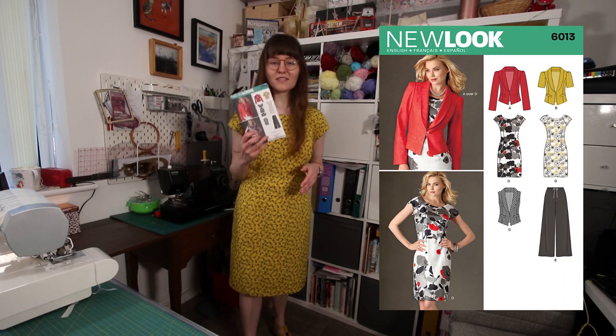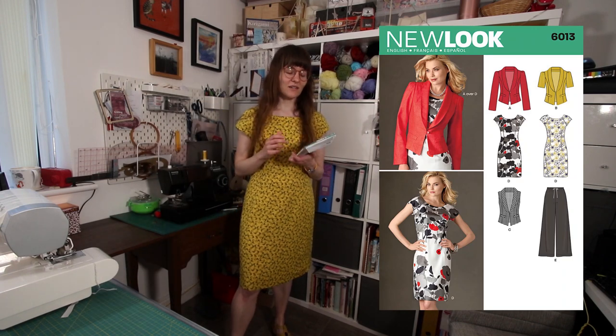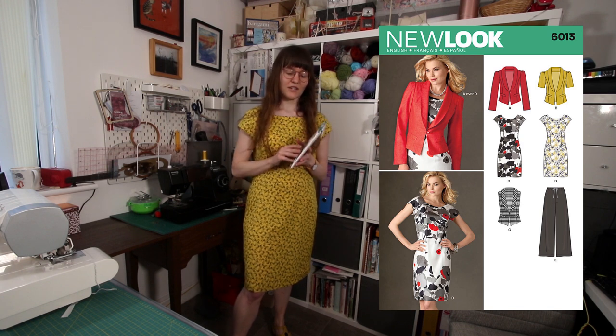So this dress is the New Look 6013, which I fortunately had two copies of, so I cut direct from the pattern pieces for a change.